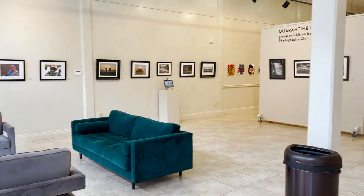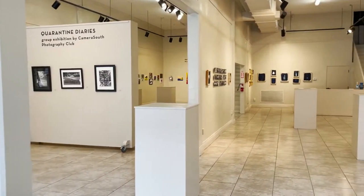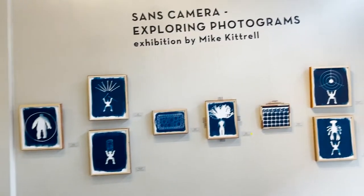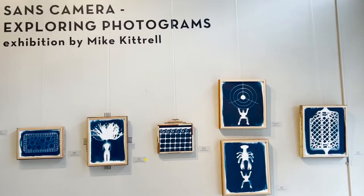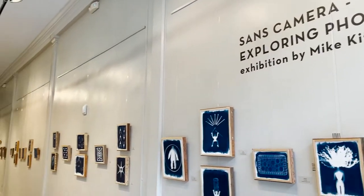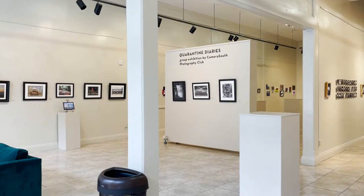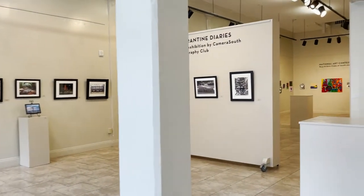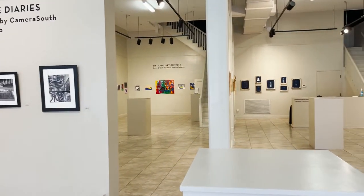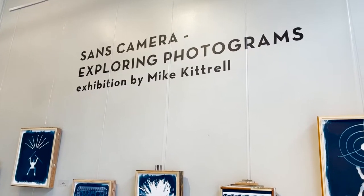In conjunction with National Photography Month, our gallery is featuring three photo-related exhibitions: Sans Camera, exploring photograms by Mike Cattrall; Quarantine Diaries by the Camera South Photography Club; and the National Art Contest featuring works by the Boys and Girls Clubs of South Alabama, including photography. Let's get started with the gallery tour.